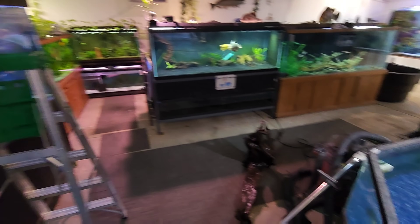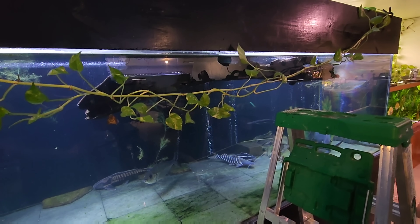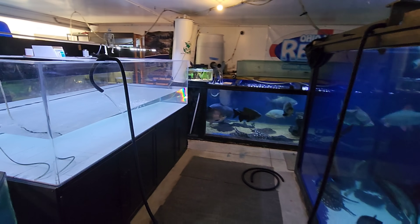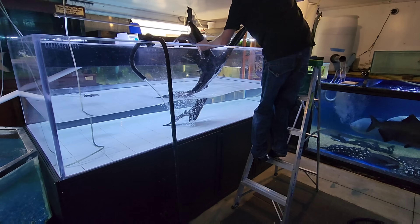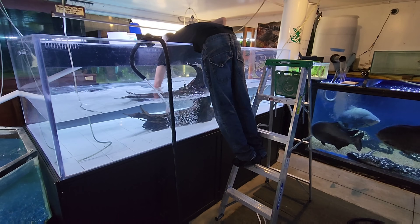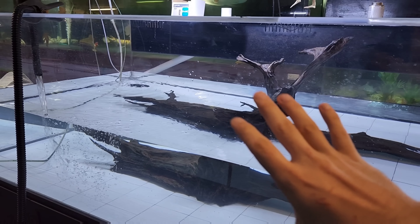That was a mess - that log is super heavy, probably about 150 pounds with all the water logged in it. That one is floating right now and it's supposed to sink, so I need to let some air bubbles out so it'll sink. That other piece of wood is going to come right over here into the 600.